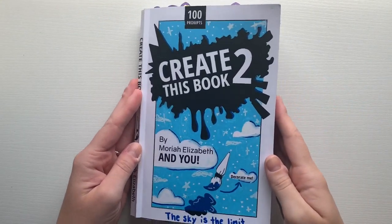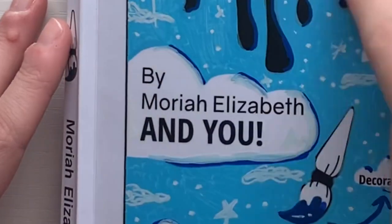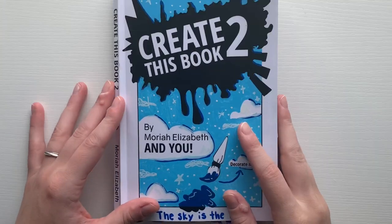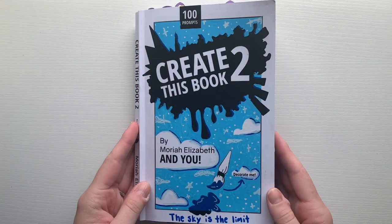Hello everyone and welcome to episode 21 of my Create This Book 2 series by Mariah Elizabeth. I have a very exciting video today. Before I begin, be sure to like and subscribe, and let's see what I can come up with for today's prompts.